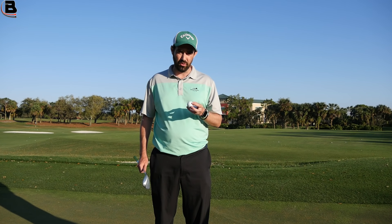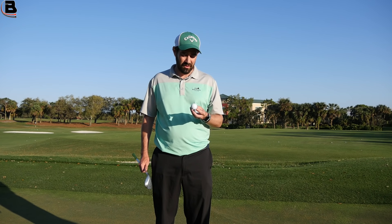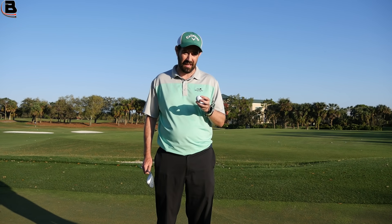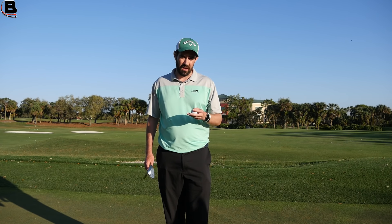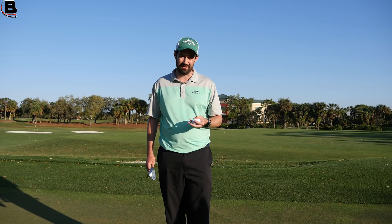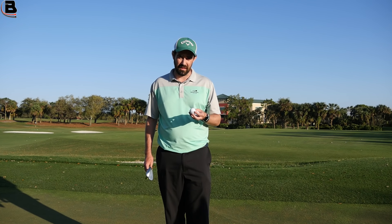If you're somebody that has used the Balata in the past or grew up with Balatas, the Chrome Soft is going to be as close as I think you're ever going to get to that sensation again. So if you miss that feeling, I would be going Chrome Soft. But if you're more of a high ball speed player, I think the X is definitely going to be the one.